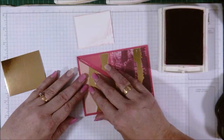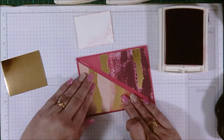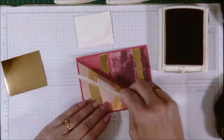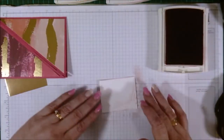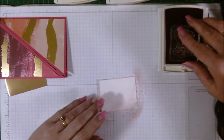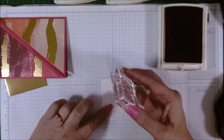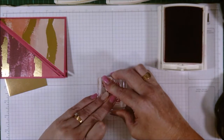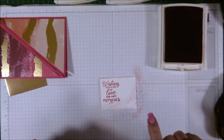Pop that piece on and make sure we've got it all lined up. Bring in my bone folder to smear out the glue underneath. Now we're going to put our butterfly — the sentiment has to be up in the top left-hand corner. Pop that there, hold it down for a second — there we go. That's all the stamping done.